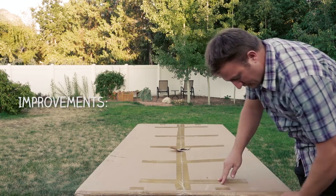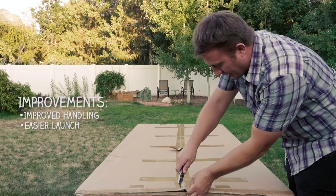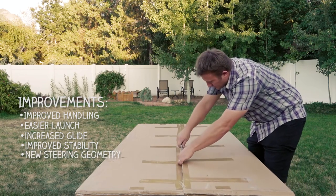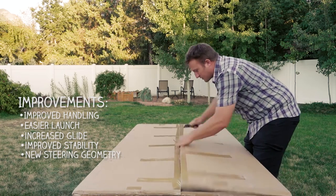Some of the improvements are improved handling, slightly easier to launch, improved glide performance, improved stability, and an integrated steering system — kind of like the 2D steering system — that works a little bit better than the original Doberman.